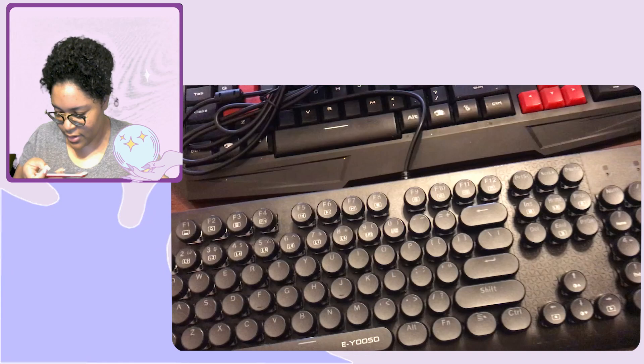So this is what I was talking about with the function buttons. Okay, I've done enough click-clacking — I'm going to plug these in and come right back.